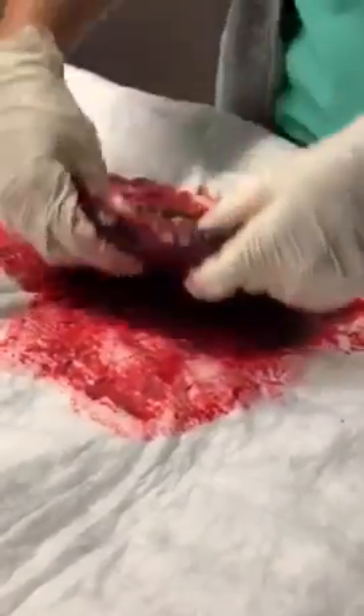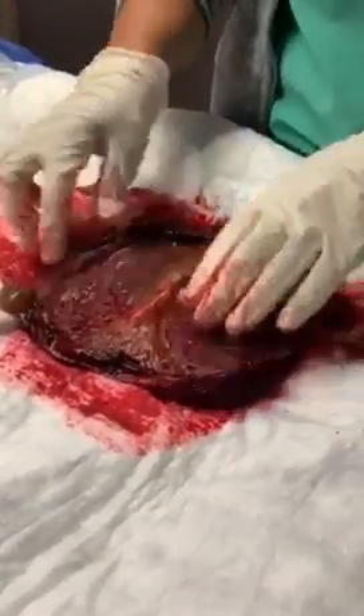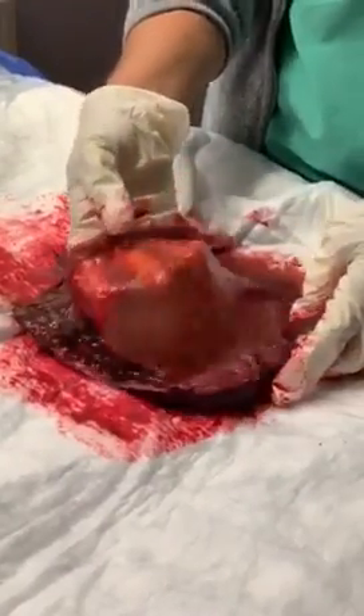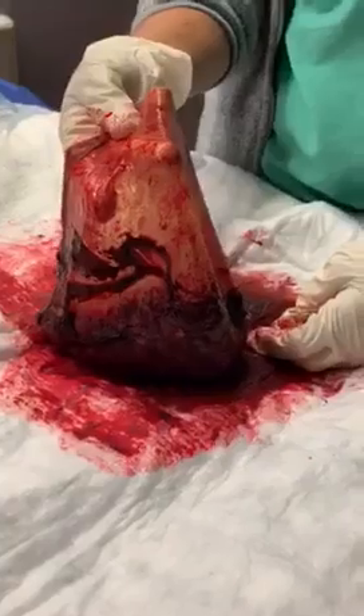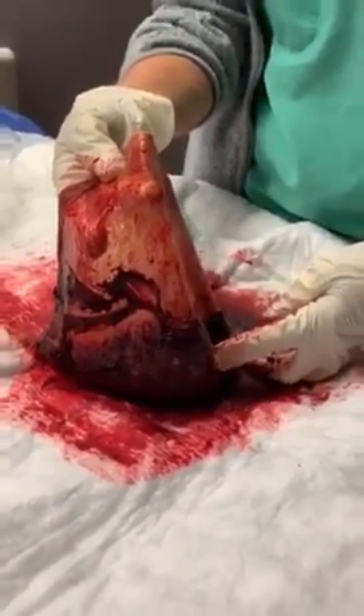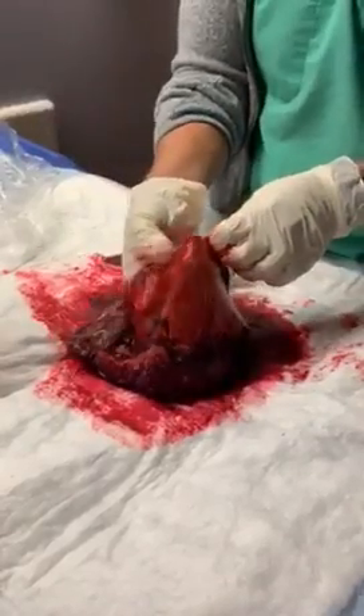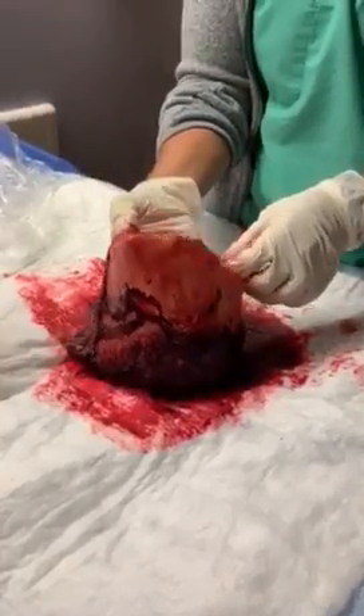We're going to flip it over. This is not the other side because we have a sac here. In utero, you're going to see that this sac directly attaches to the placenta. And this sac is full of amniotic fluid, with an umbilical cord and the baby inside.